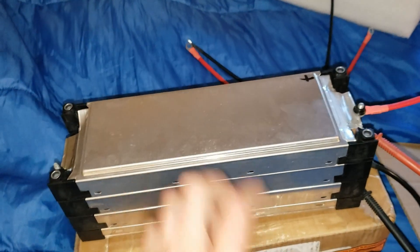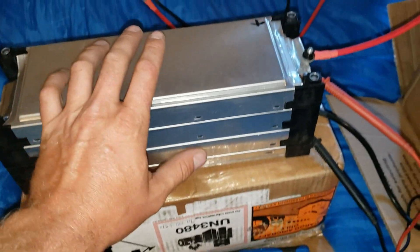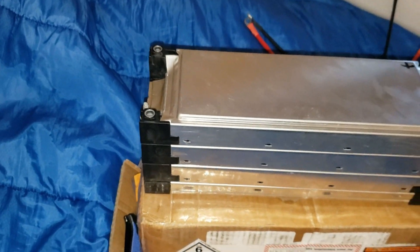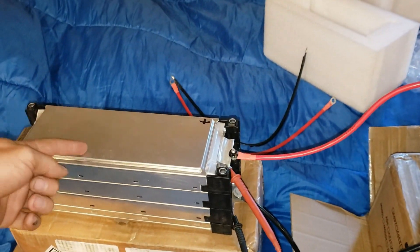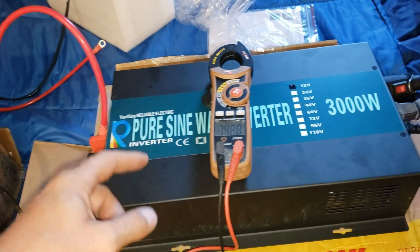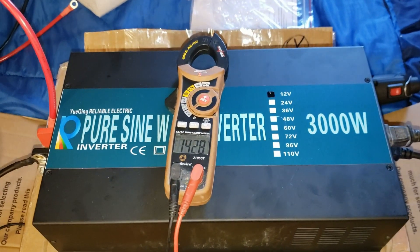This is a very powerful battery — it's extremely small. You can see it in comparison to my hands. 120 amp hours for this size is insane. There'll be a link in the description for this battery from Battery Hookup and a link for this inverter from Reliable Electric as well. Thanks for watching.